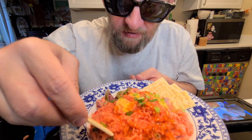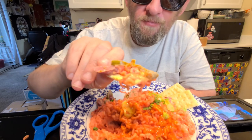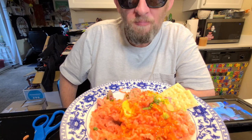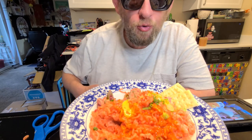Let me take a couple beauty shots and then I'll give it a try. This sounds really fascinating. Give it a go — cheers! Wow, I have no complaints about that. I didn't get any jalapeño in that bite, but it all works together really well. What a trip. It's really not bad — if you can find this stuff, you've got to give it a try.